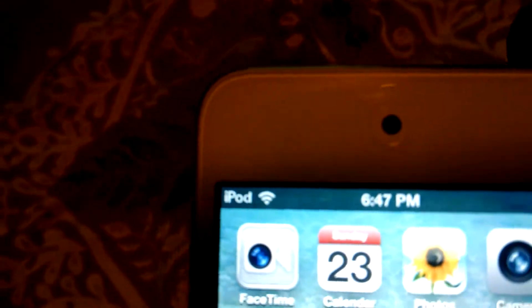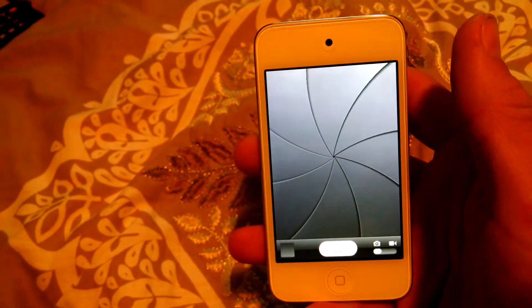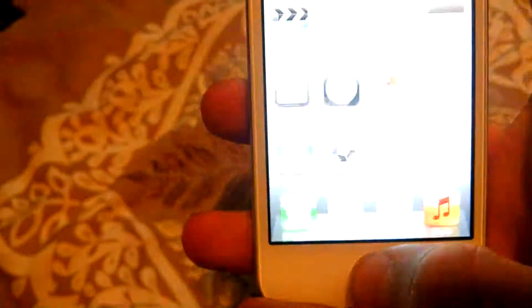One good thing I like about the iPod Touch 4th generation is you got a camera up front, as you can see, and you got your camera in the back. You can switch to the front camera with this little button. It's a pretty good camera — it's not the best. I like my Droid camera better.